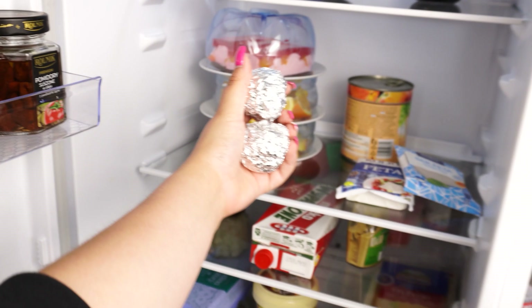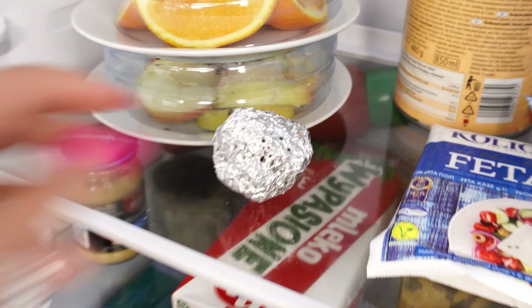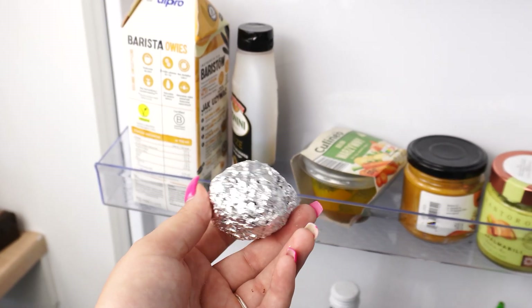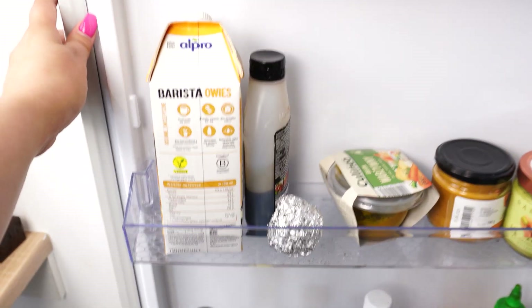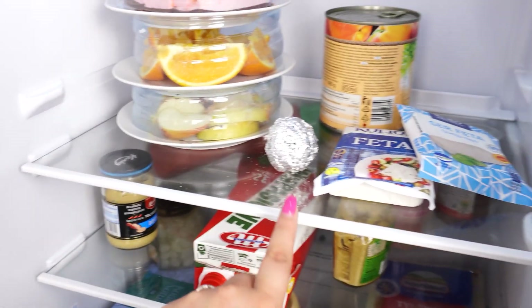Finally, let me tell you what they're for. Very often, various smells come from the food stored in the fridge, and sometimes these smells are not pleasant and can linger for quite a while. These balls help with that — the combination of salt and coffee neutralizes these odors. Additionally, they also serve as an insect repellent, keeping bugs that get into the fridge at bay.